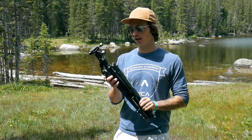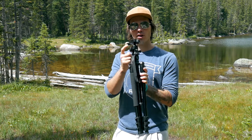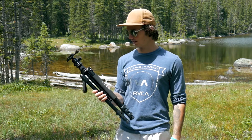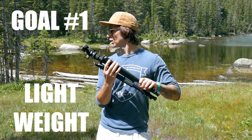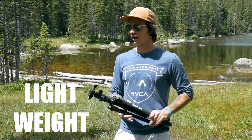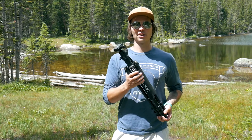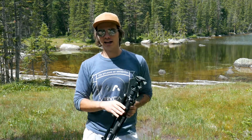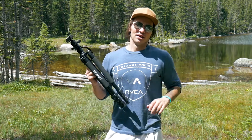This tripod is lightweight. It is 2.9 pounds, and I believe that is including the ball head that comes on it. Without the ball head, it's just ridiculously light, maybe a pound. My goal in getting a tripod was to find a lightweight travel tripod that I could bring on hikes like these coming four and a half miles plus. I wanted something light that I could easily bring with me, and I didn't want to pay ridiculous prices.